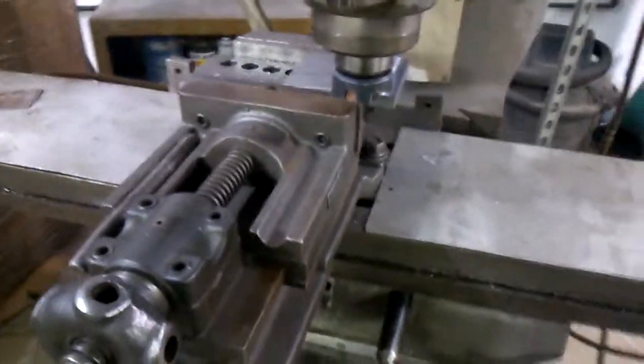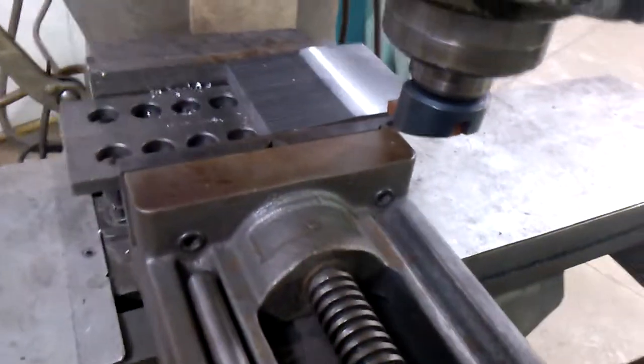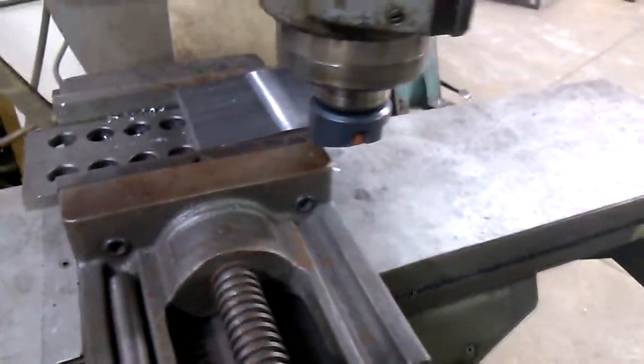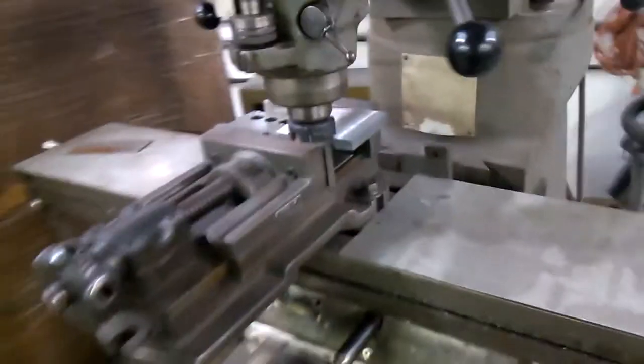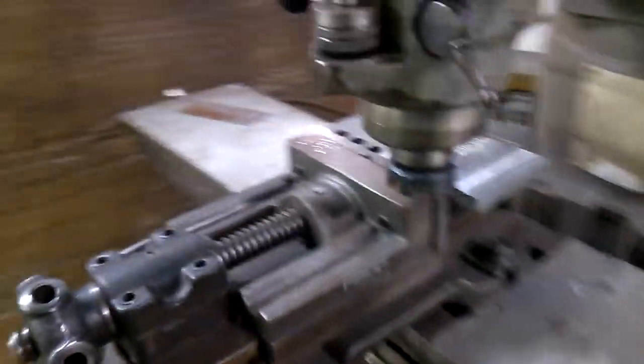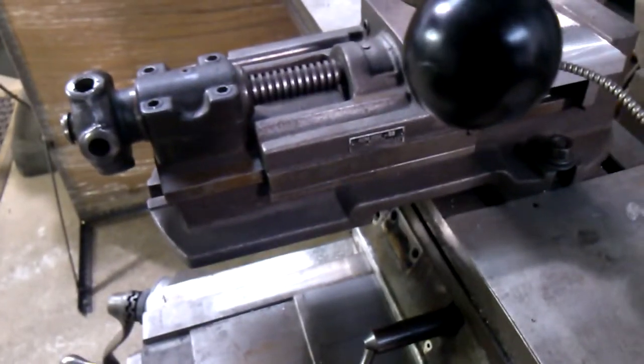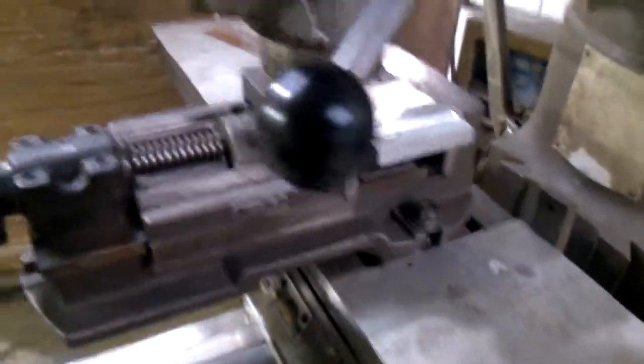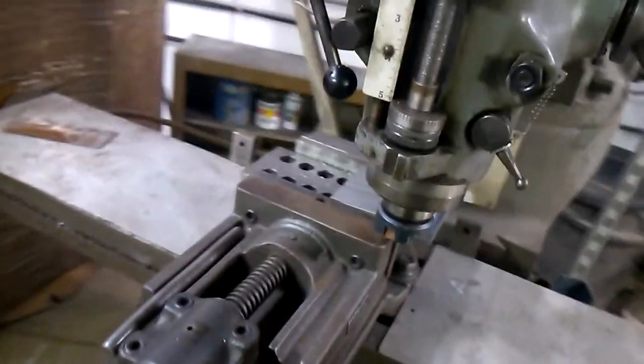This is a bit of a shady setup — fly cutter with about 32 pieces in the vise, not a good way to clamp them. Just gonna squirt a little oil on it. It's about a 40 thousandths cut at around 700 RPM. The speed bushing on this Bridgeport is worn out, so it's a bit noisy.